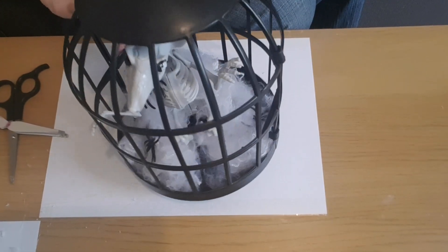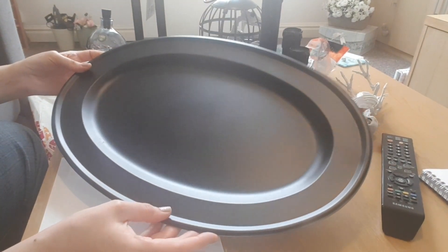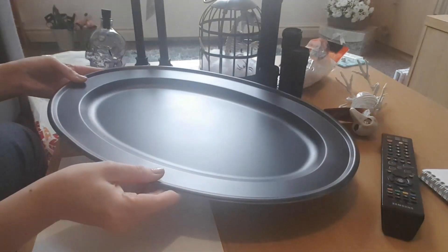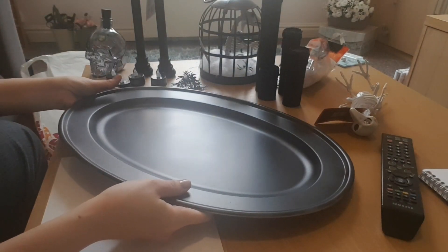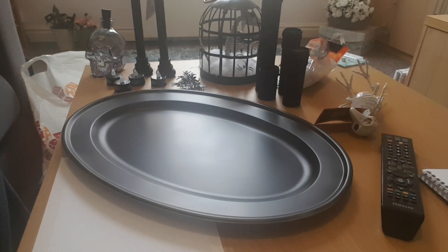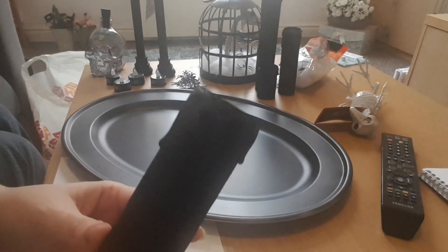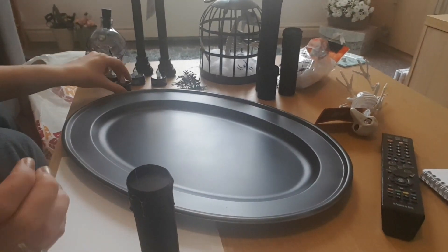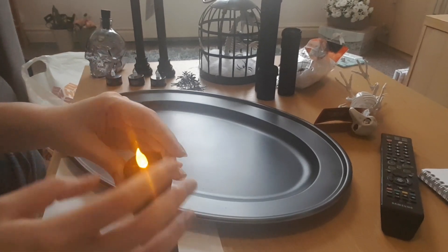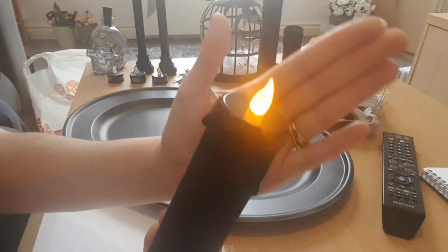It's the next day — I've changed the camera angle and the tray is now completely dry. I'm really happy with the effect; I've just done the top and sides. The candles look great with the spray-painted hot glue drips down the side. You can still pop the battery candle in and out, and that's what it looks like once it's done.